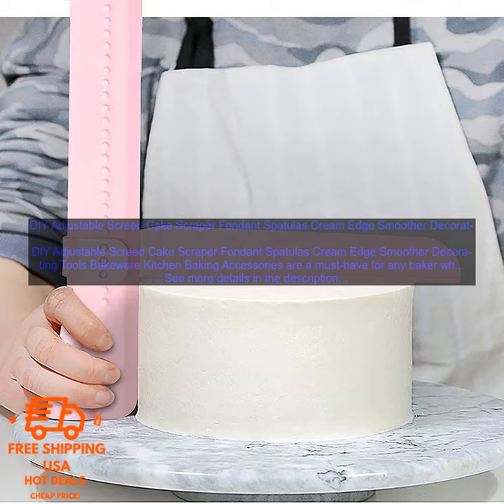They are made of durable materials that will last for years. They are heat-resistant, so they can be used with both hot and cold ingredients. The Adjustable Screed allows you to create perfectly smooth edges on your cakes. The spatulas are perfect for spreading frosting and fillings.